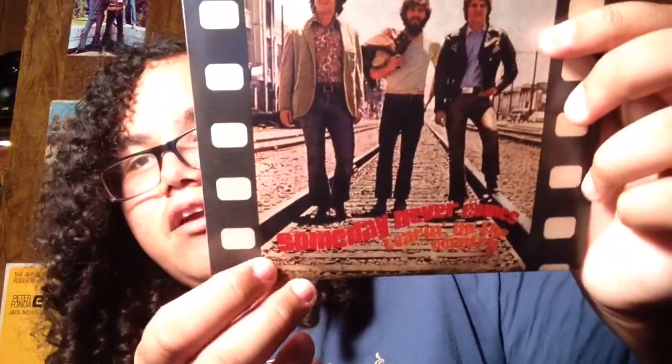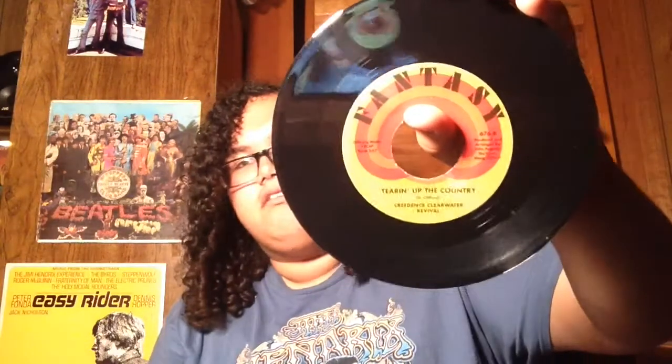Next is Someday Never Comes and Tearing Up the Country — I think that was a Doug Clifford song. This one is especially a bad copy, just for the sleeve quality. If you look at the lettering, you can tell they're taken from the original — you can see creases and such. It looks almost like someone took it from an amateur camera, not an actual scan — I'd say kinda blurry at the bottom.